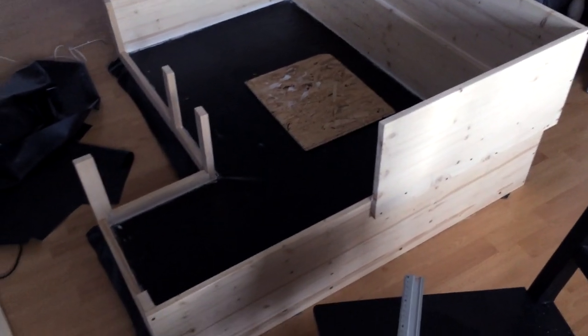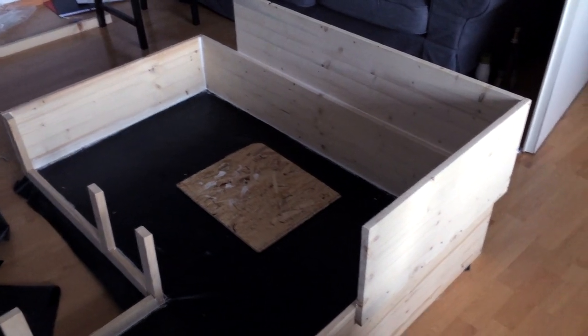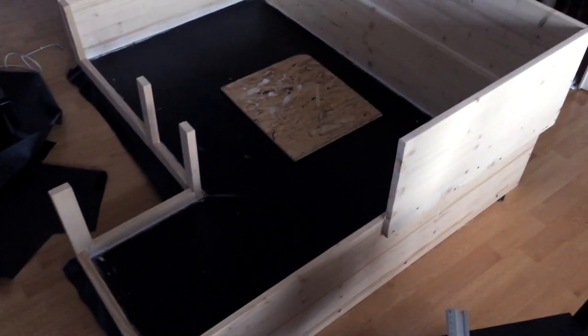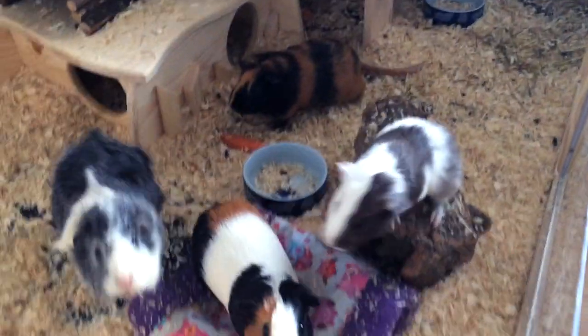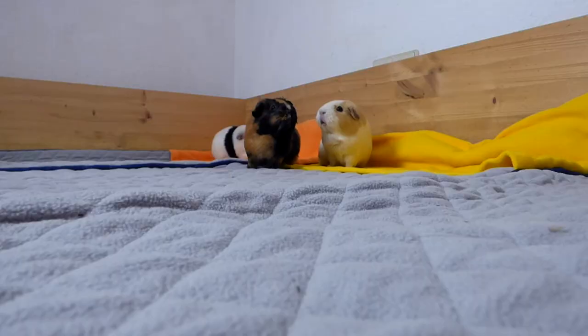If you build a cage yourself, you only need to buy wood, plastic glass if you fancy a glass front, pond liner, and cheap OSB plates as a base. I'll link a tutorial on how we built our cage in this video — there should be a small icon in the upper right-hand corner which will take you to that video.